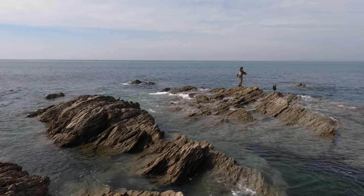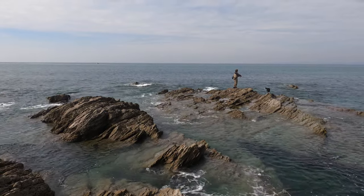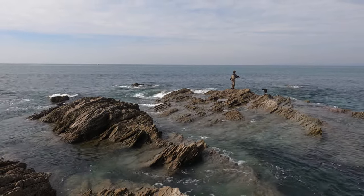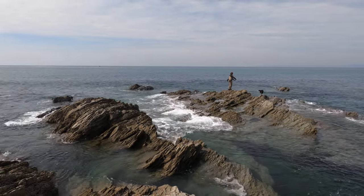The rod I'm using here is the new Major Craft Sea Bass Custom Limited Edition, nine foot six, seven to thirty-five grams, and I've had this blank here for about 18 months now.